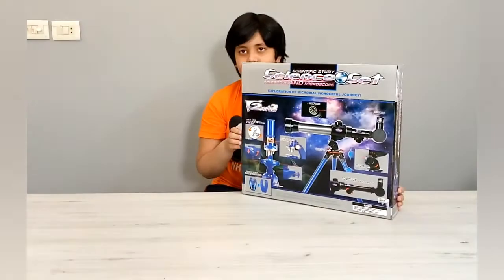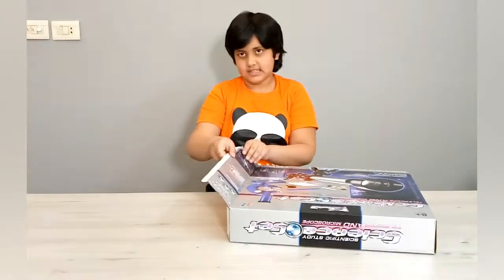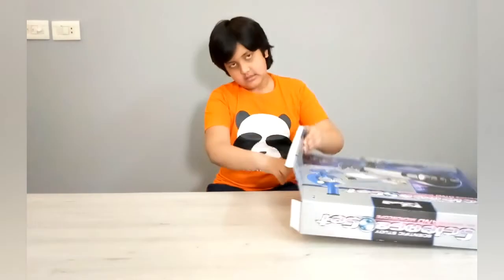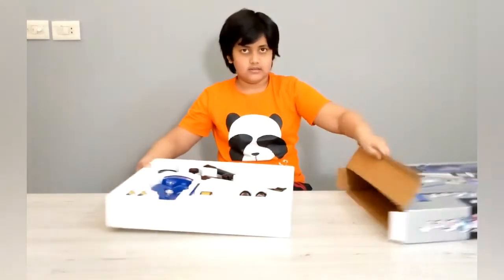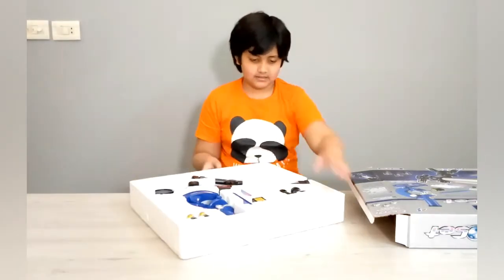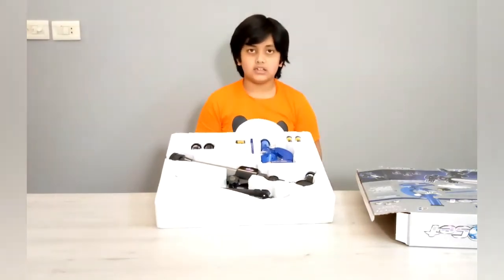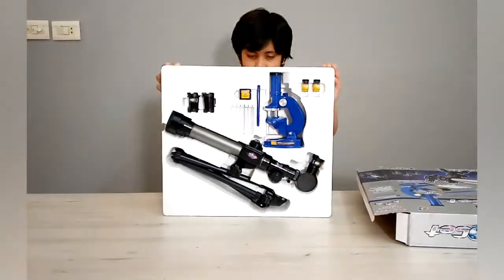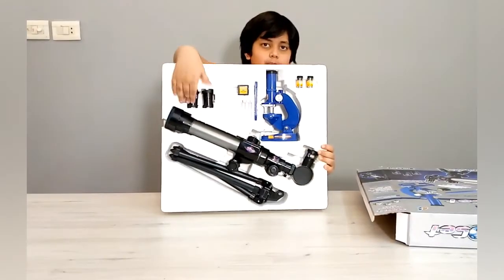And now we are going to unbox it. This is the back of the box — it comes in a thermophore box. It has the telescope down here and the microscope up here.